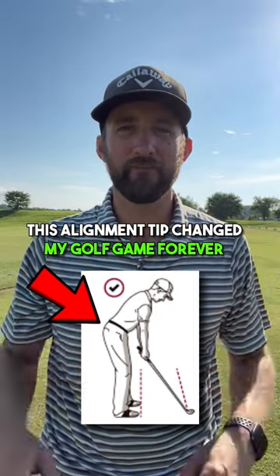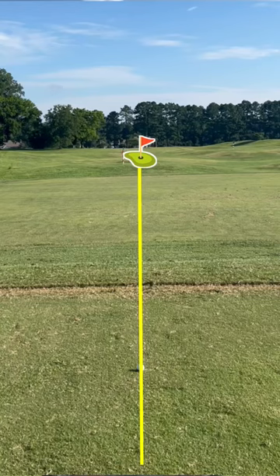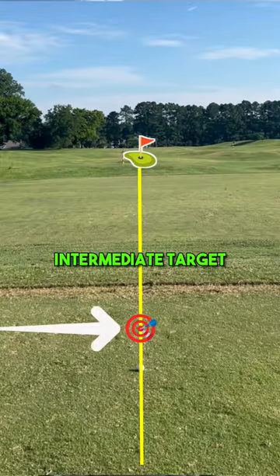This alignment tip changed my golf game forever. There's three steps to the process. Number one, stand in a straight line with your target and your golf ball. This allows you to use your binocular vision to select an intermediate target,